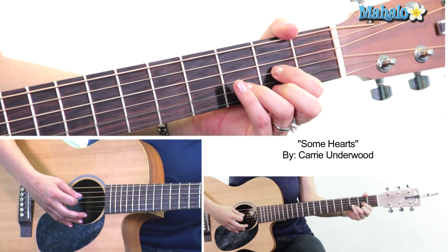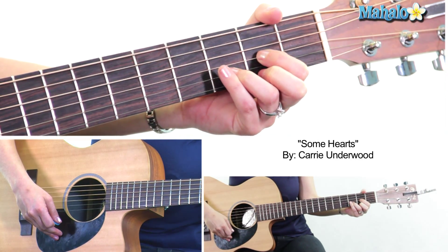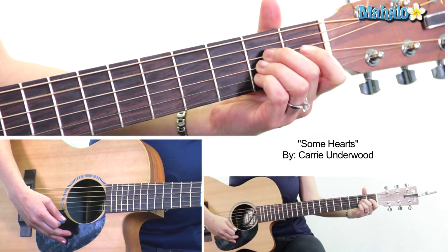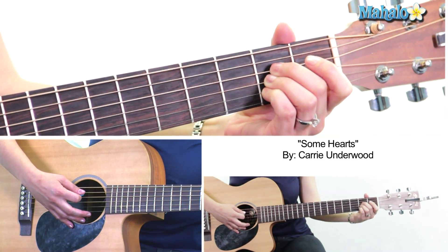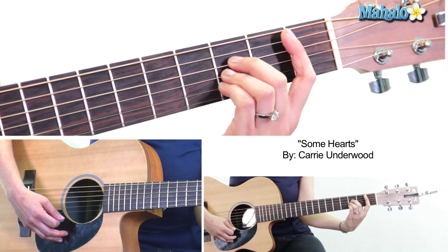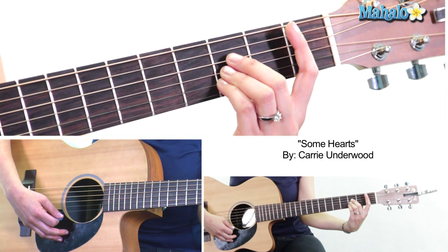For the intro we need these chords: D major, which is open 2-3-2, and then A major, which is open 2-2-2 open — so all second fret.